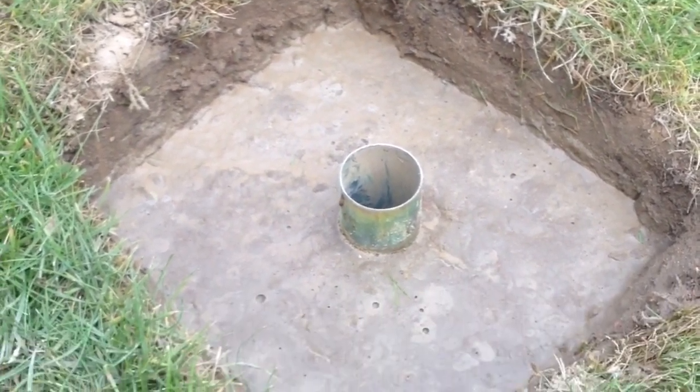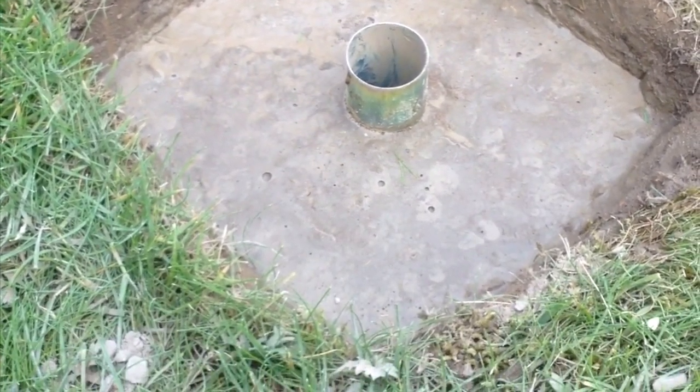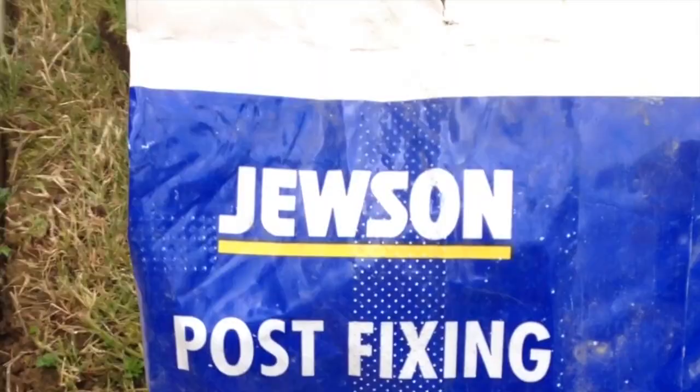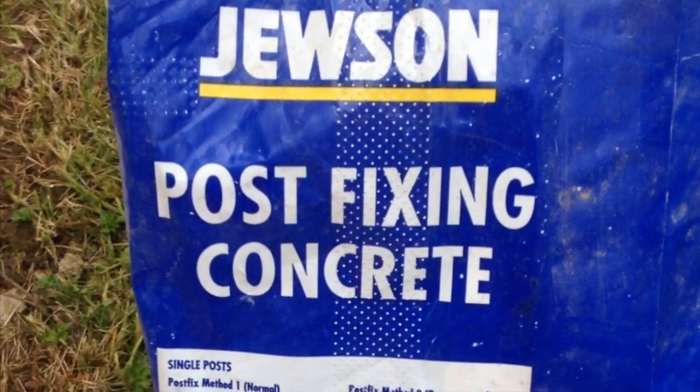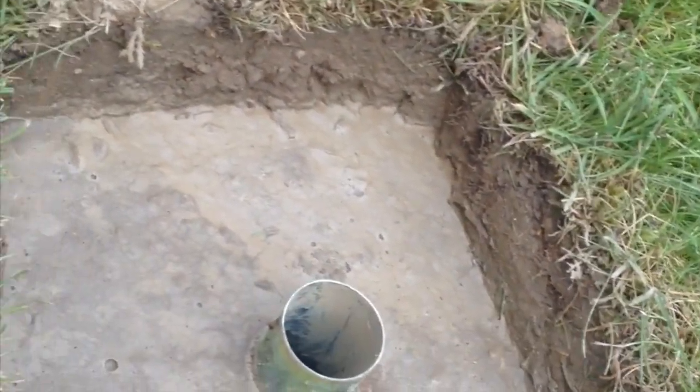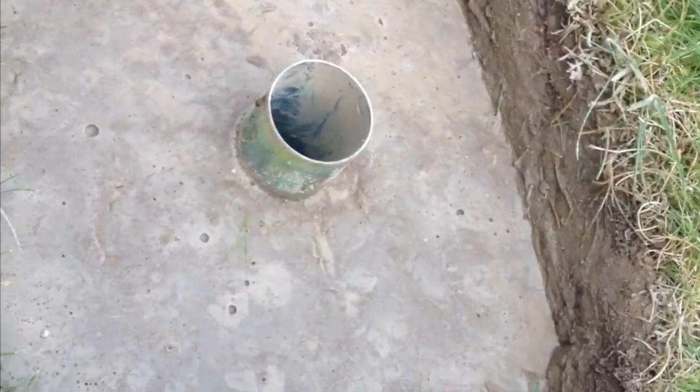As we'd actually tried spiking it beforehand, we already put a hole in the centre roughly in the right place. What I've done is filled that with concrete post mix and then filled it with water, so I need to leave it for another five minutes or so.